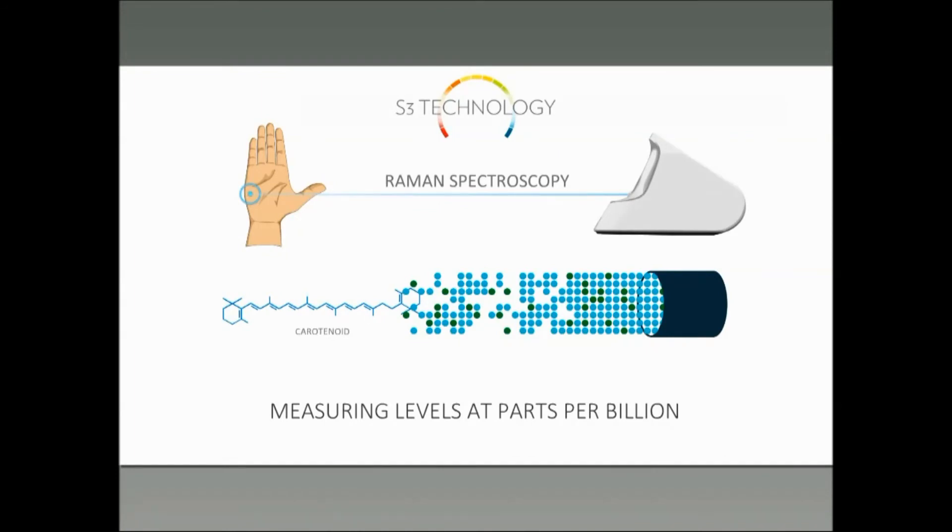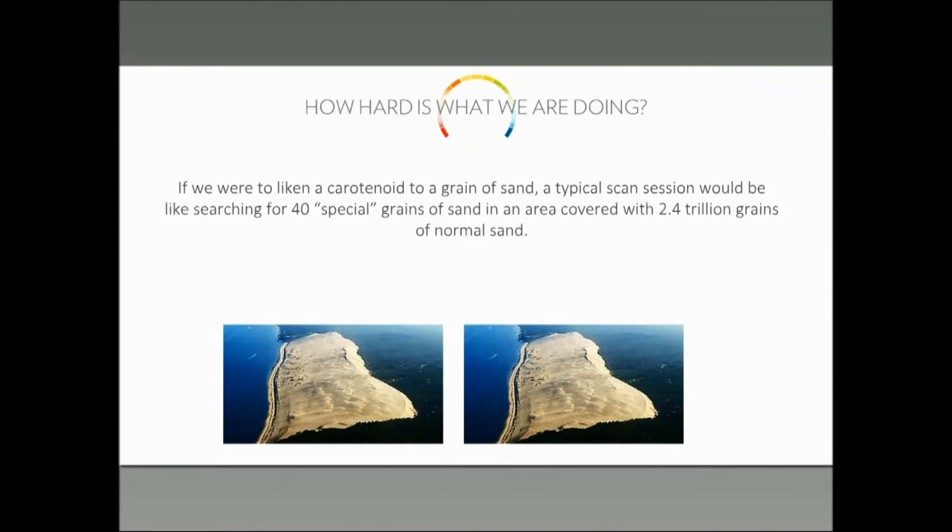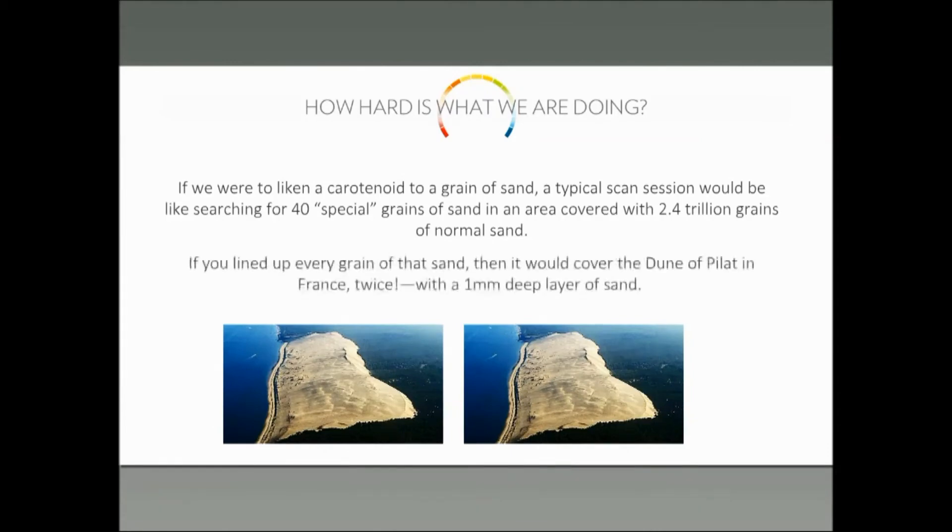Let's try to help you understand how hard this is with an analogy. Let's suppose that each photon is represented by just one grain of sand, about one millimeter in size. If you think about all the blue light that we're sending to the hand, it would correspond to something like 2.4 trillion grains of sand. That's enough sand to cover the massive Dune de Pilat in France twice, one grain of sand deep. Out of all these grains of sand, how many correspond to the Raman photons that we really want to measure? The answer is about 40.